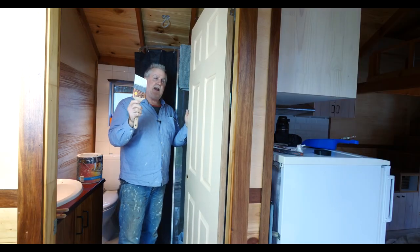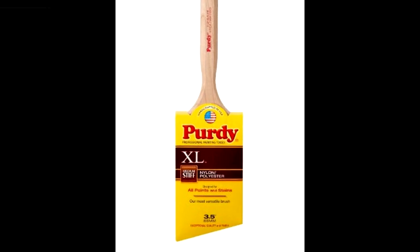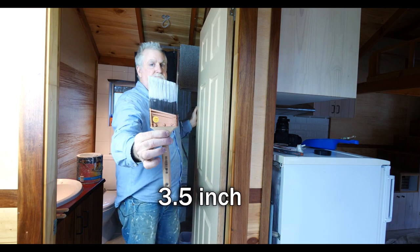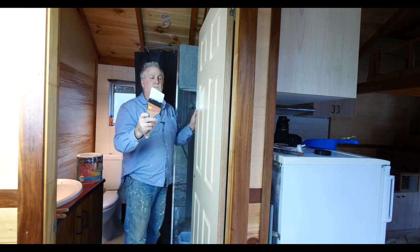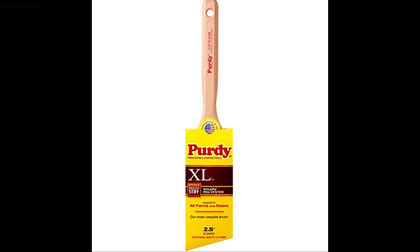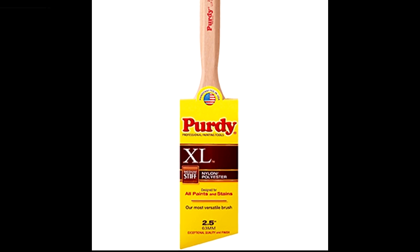I'm using a Purdy XL Glide — I can't remember if that's soft or semi-rigid, but that's a good paintbrush. It's a three inch brush so it holds plenty of paint. I'd probably recommend a two inch brush for you guys, and maybe even an angled one — I think you're going to find that a little bit easier.